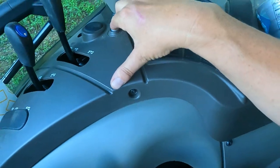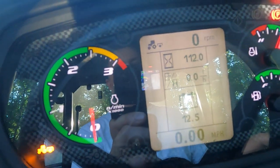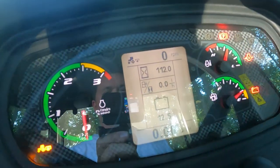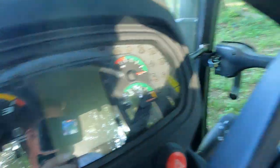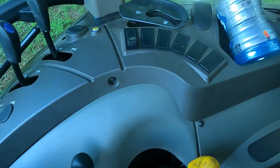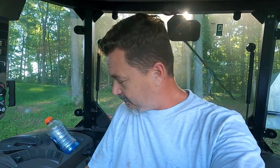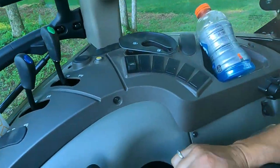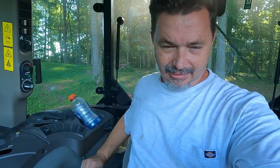This button allows you to electronically hold the PTO on — you hold it down and it will keep the PTO running. I've also raised up out of the seat to see if that safety shutoff would shut the PTO off, and it's not shutting off even for safety purposes without that button being engaged. So I'm not under warranty — I thought Case only had a one-year warranty — and I'm stuck, I can't start this tractor.